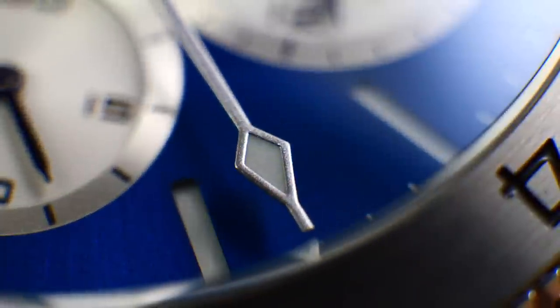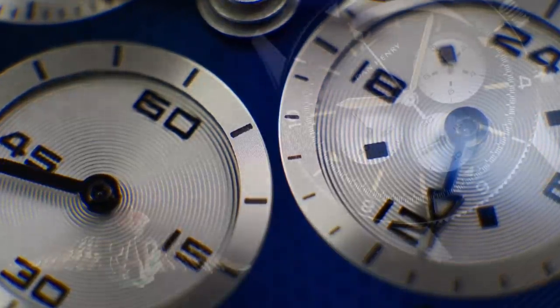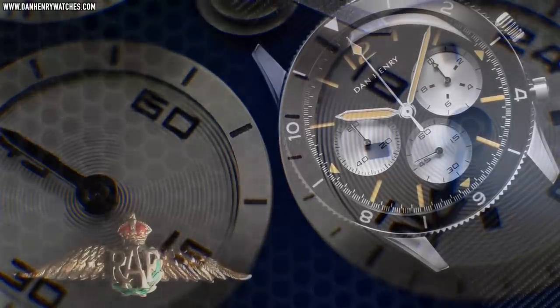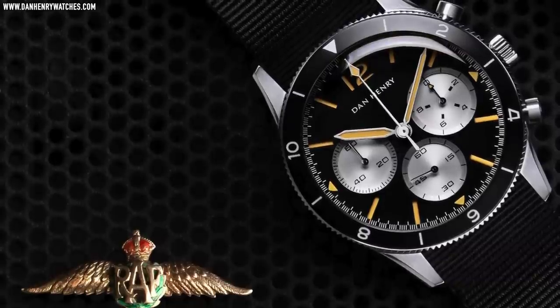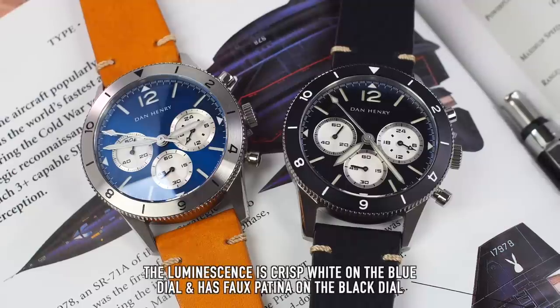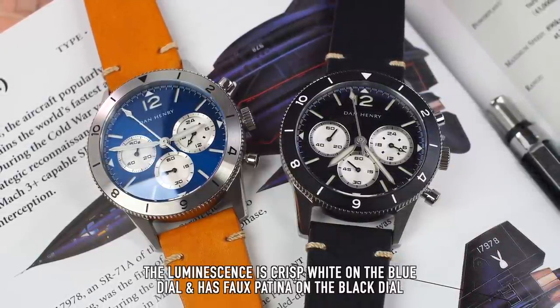The decision to make it a sandwich dial is an interesting one, as it gives the watch something more unique and different compared to the Breitling original. Along with the sub-dials being deeper recessed compared to Dan's first version from the launch of the brand, they're also finished in a brighter metallic finish with a concentric circle texture. So what about negatives and positives? This is a bit of a tricky one for me, because firstly it is a commemorative limited edition watch, and secondly it's a brand very close to my heart and I have a great admiration for Dan. However, I do have a duty to my audience to be open and honest, but respectfully, always respectfully.